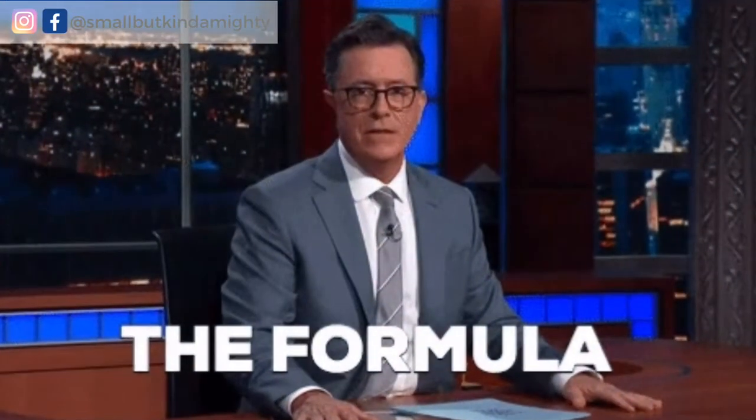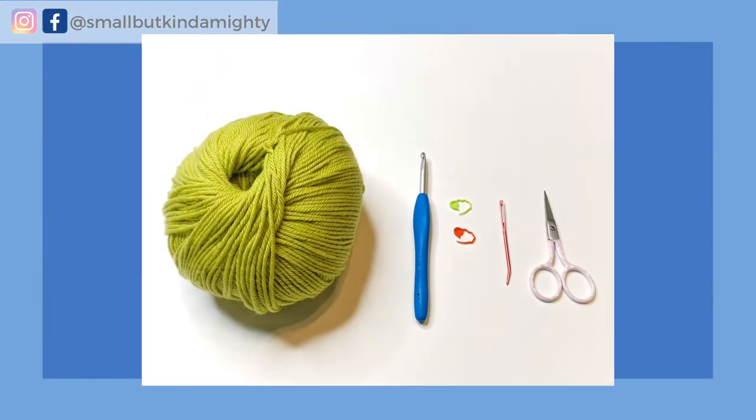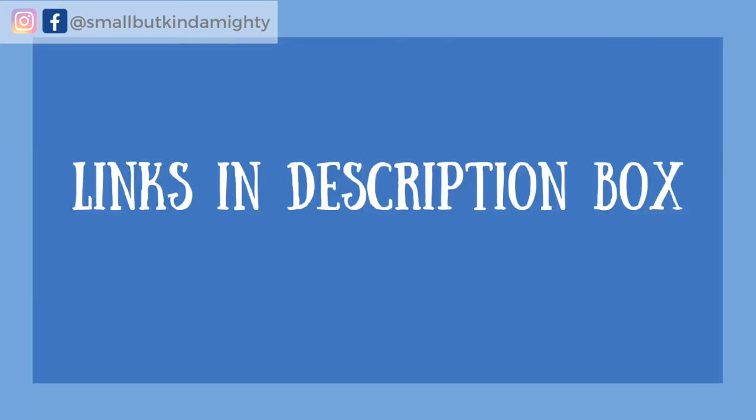So let me walk you through the formula for starting a ball and show you how to do it at the same time. To crochet a ball you'll need yarn, a crochet hook, locking stitch markers, a yarn needle, and a pair of embroidery scissors or snips. Don't worry about making notes because I've got all of the details written out in a blog post which I will link to in the description box below.